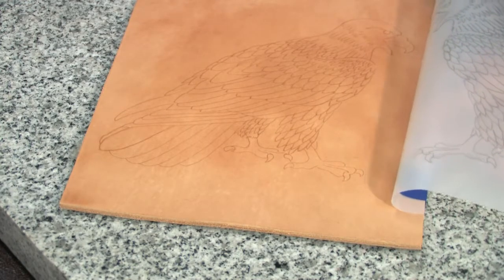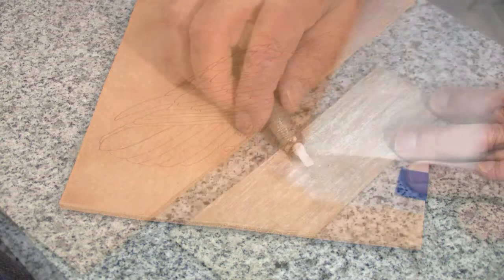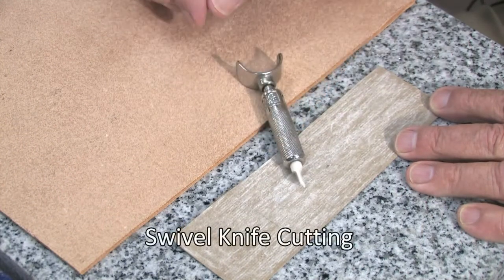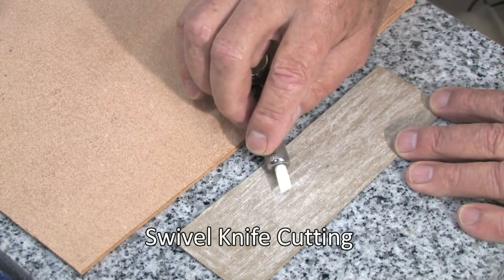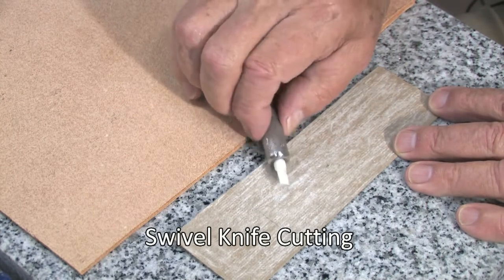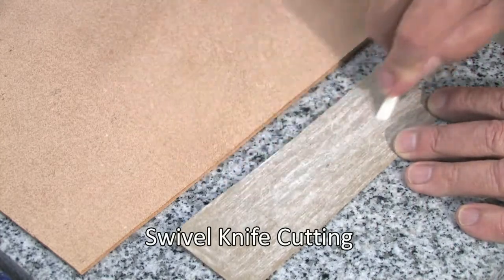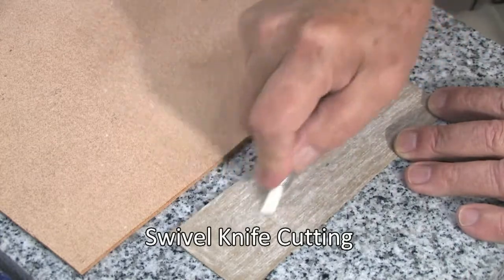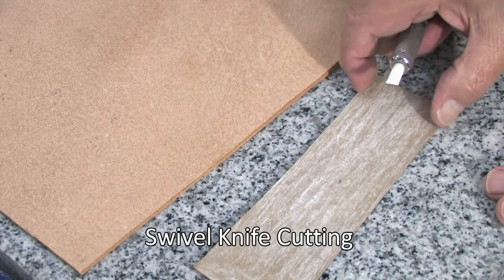This looks good. We are now ready to go to our swivel knife cutting. To do my swivel knife cutting, I'm going to use my favorite knife which is the Al Stolman knife with a one quarter inch angle ceramic blade. And even though it is a blade that never needs to be sharpened, you do need to keep it stropped. I'm stropping it on a piece of cardboard that's been treated with jeweler's rouge.